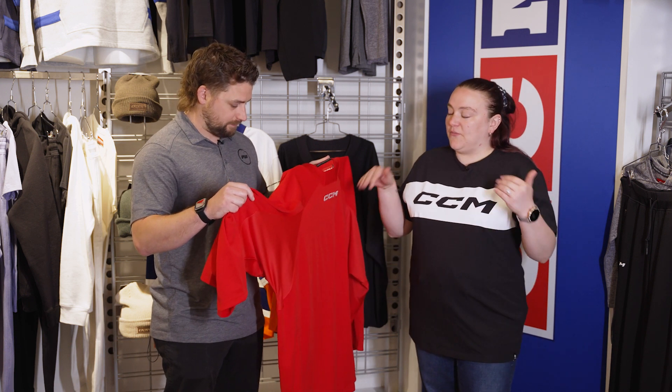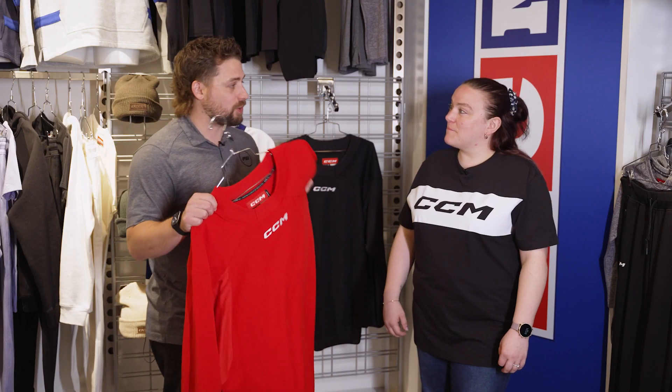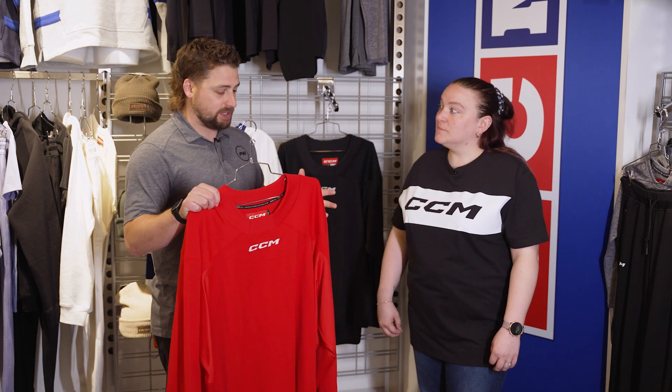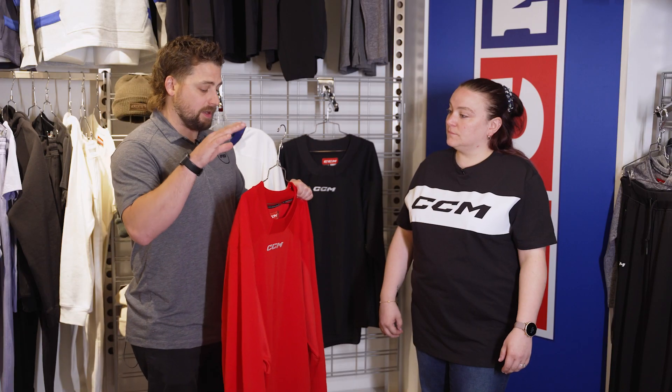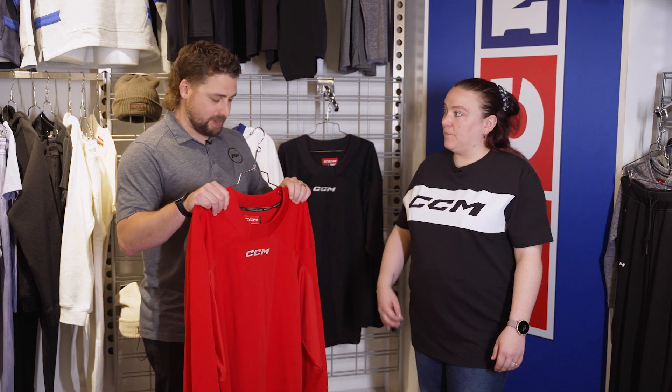It has the same fit as the 8000 collection, so it's the same elite game level — a very high quality jersey in terms of materials and comfort. The 8000 uses the same materials, it just doesn't have the AirTek technology integrated into it. In terms of choosing between them, the 7000 comes in solid colors while the 8000s are NHL colorways. And in the 8000, we also added the Seattle Kraken's colorway this year.